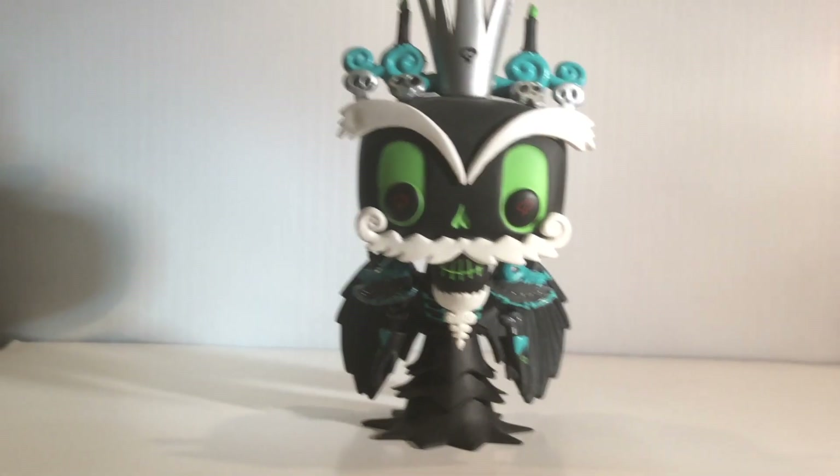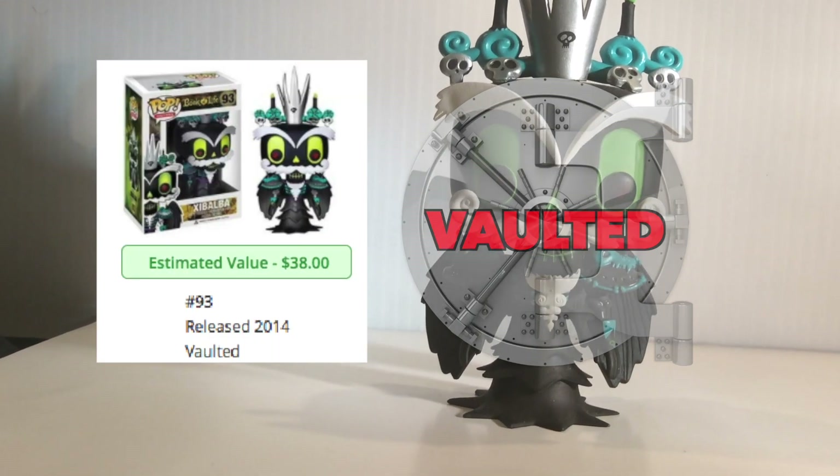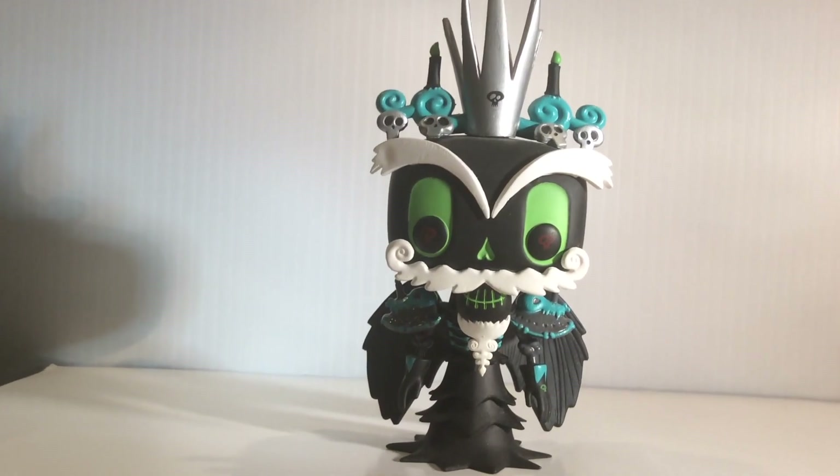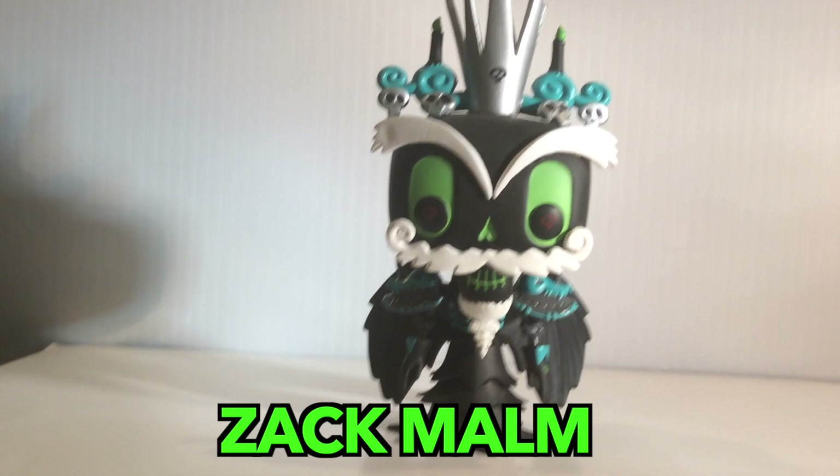Now of course this guy is vaulted. It was pretty tricky for me to find at a cheaper price. However, I went to the buy sell trade group on Facebook and found a guy named Zach Malm who did a great deal with me. So shout out to you, man.